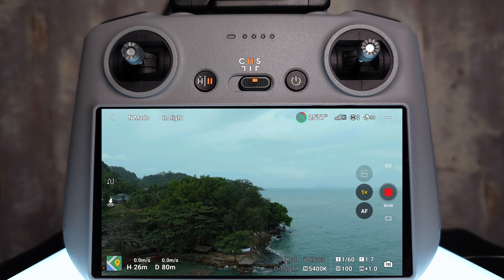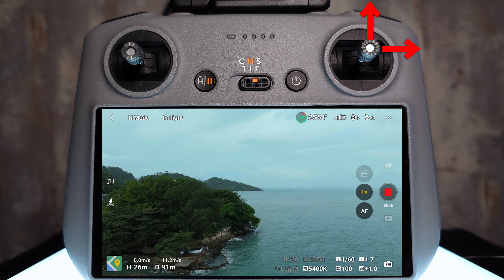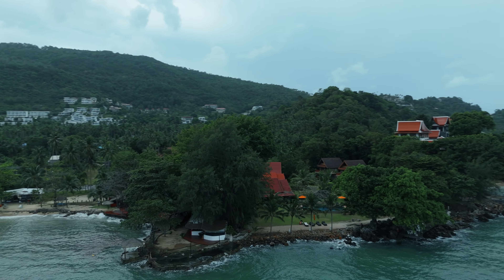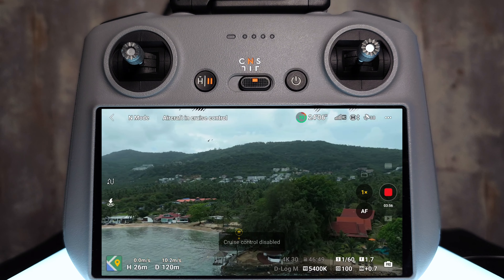To use cruise control for cinematic shots, you can apply the same principles. Cruise control is very powerful — you can actually have multiple inputs at the same time and lock them all. I'm going to show a cinematic shot going around this piece of land. I move the drone to the right, forward slightly, and introduce some left yaw. I tap the cruise control button when I'm happy with the maneuver, and the drone moves as expected, giving a nice shot. Also worth noting: if you're in Cine or Normal mode, obstacle avoidance is still active while using cruise control, so if the drone sees an object, it will still try its best not to crash into it.